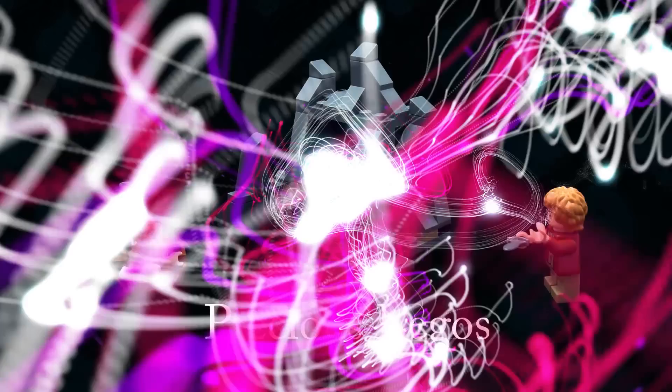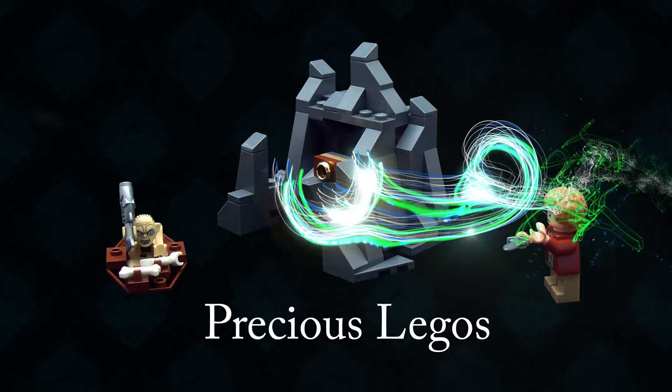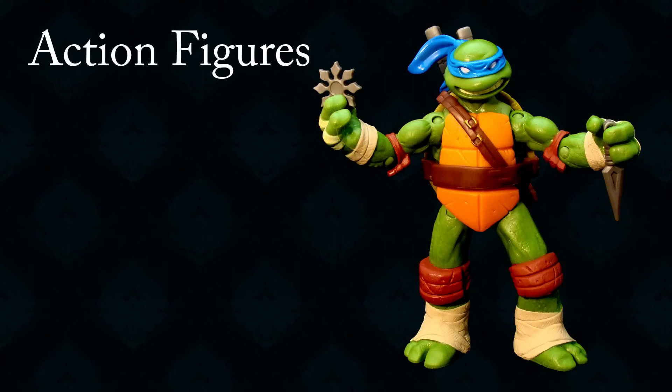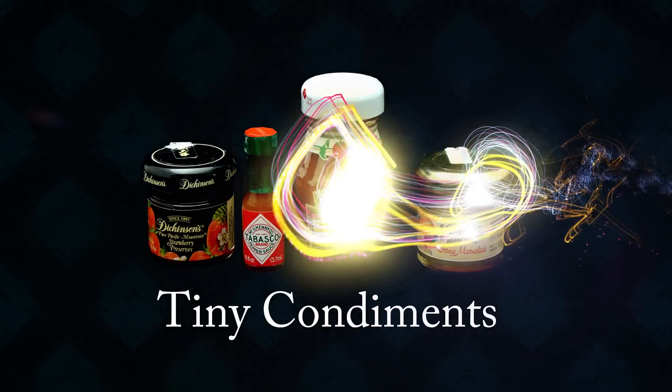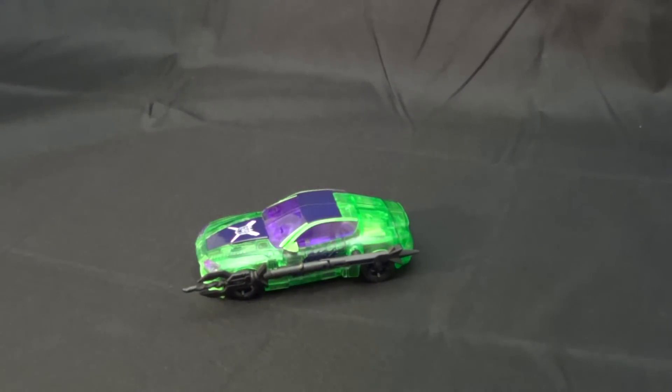This video is brought to you by S.T.A.L.D. Welcome to the second edition of the Mold Flash. Today we're going to be taking a look at another of the exclusive Dark Energon figures — specifically, Dark Energon Knockout.